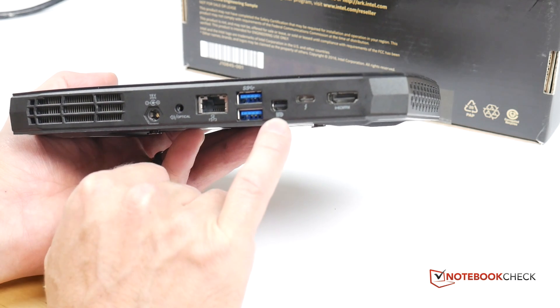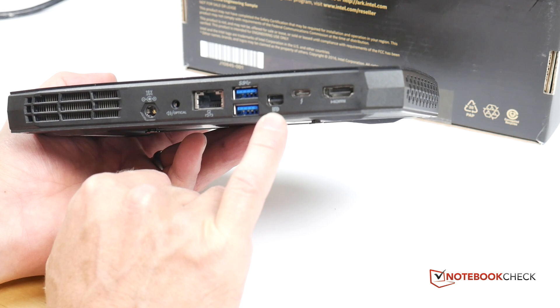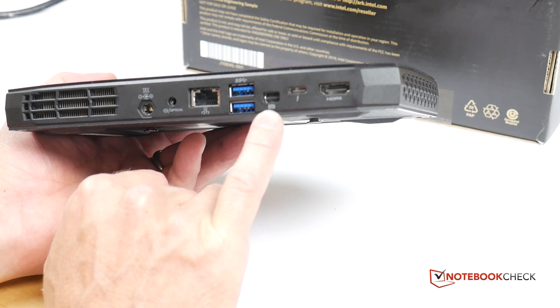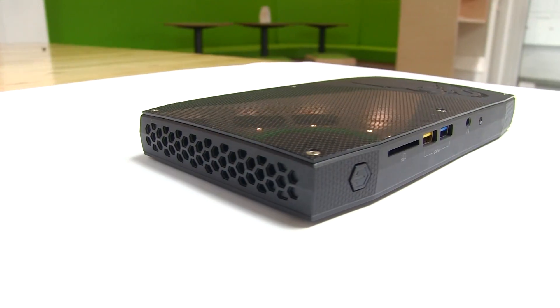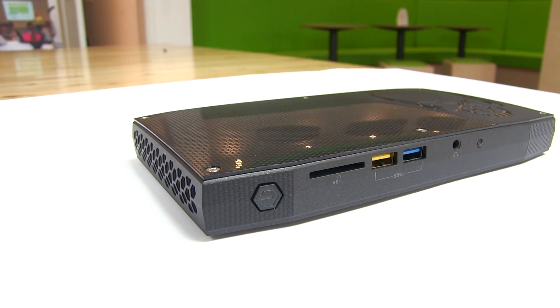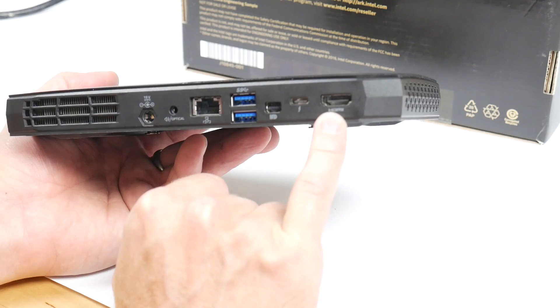On the back we also have two USB 3 ports, a DisplayPort offering 4K capability at 60 frames per second output, USB-C with Thunderbolt, and an HDMI port which will give you 4K at 30 frames per second.